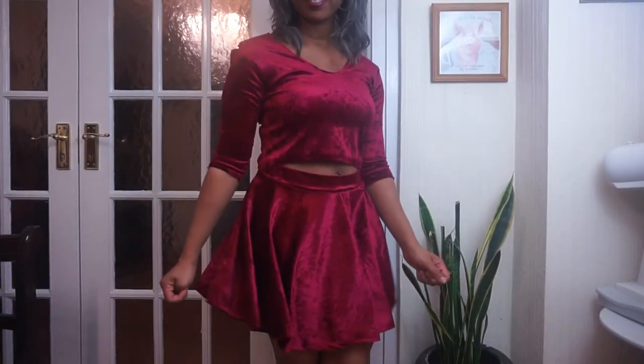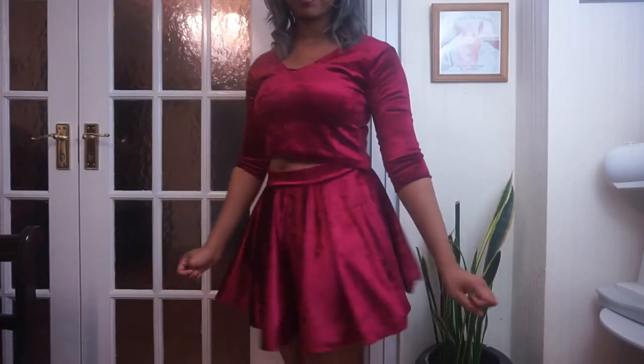Hi guys, so I have another DIY video for you. In this video, I'll be making a DIY velvet set. It's this cute kind of circle skirt and top, and it was originally going to be a video for the holidays but it was super busy. I love this color — it's a really rich wine color. It was really fun to make.